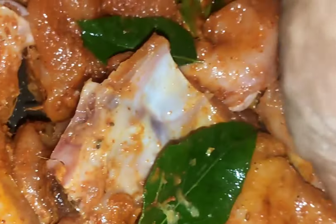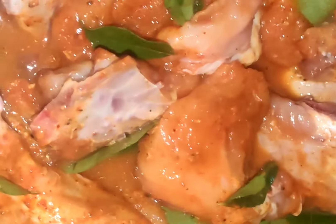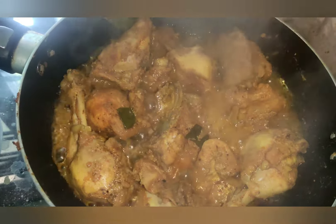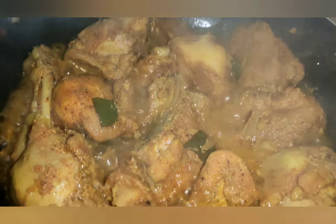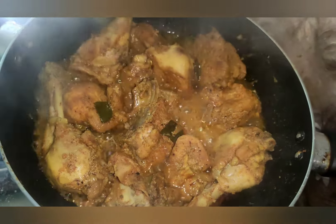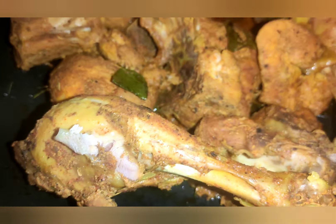I massaged the chicken a little bit. Now we'll put the chicken in a pan. It's very good to cook the chicken in a pan.